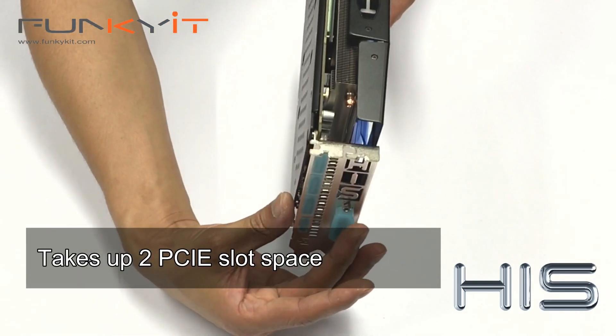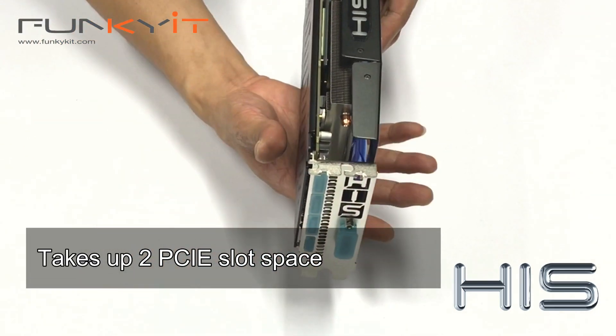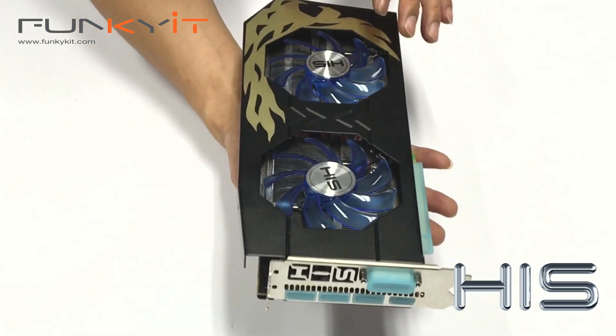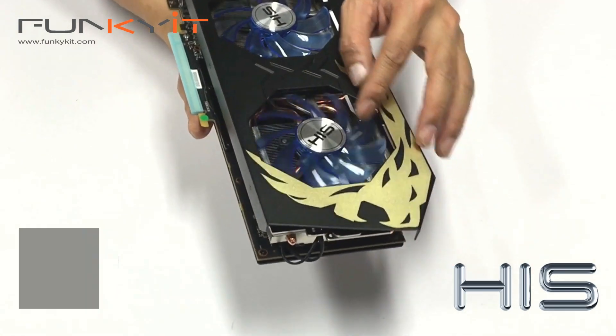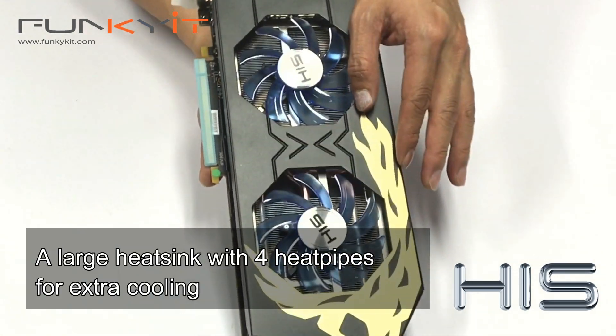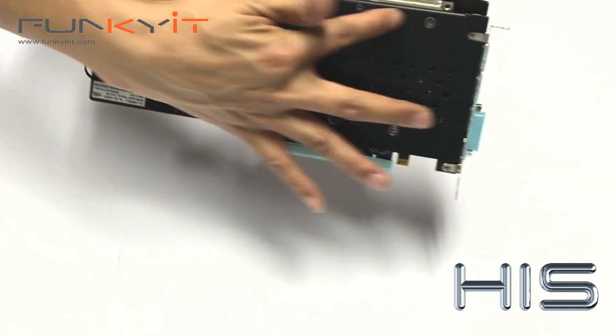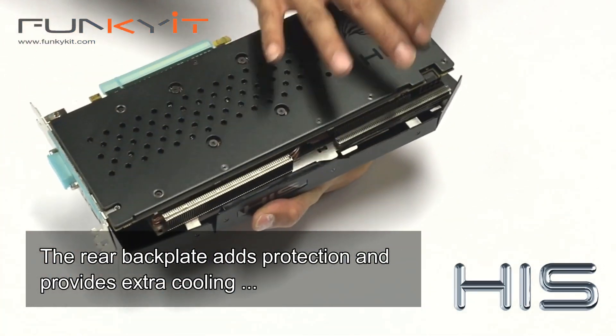The card itself takes a 2 PCIe slot space, so it should fit the majority of motherboards and cases. The IceCube X2 is an efficient cooling system featuring a large heatsink with 4 heat pipes. The rear plate also acts as protection while providing extra cooling.